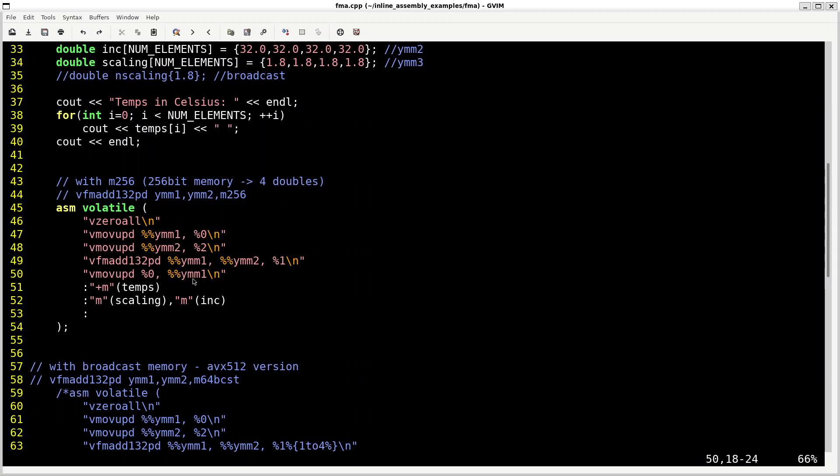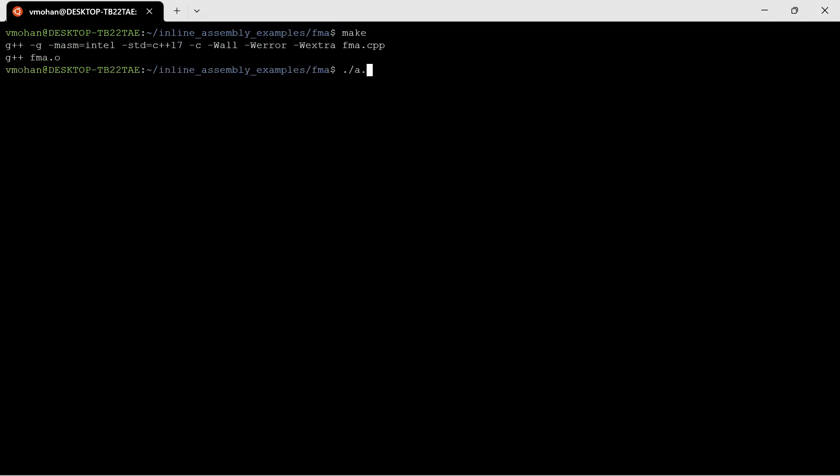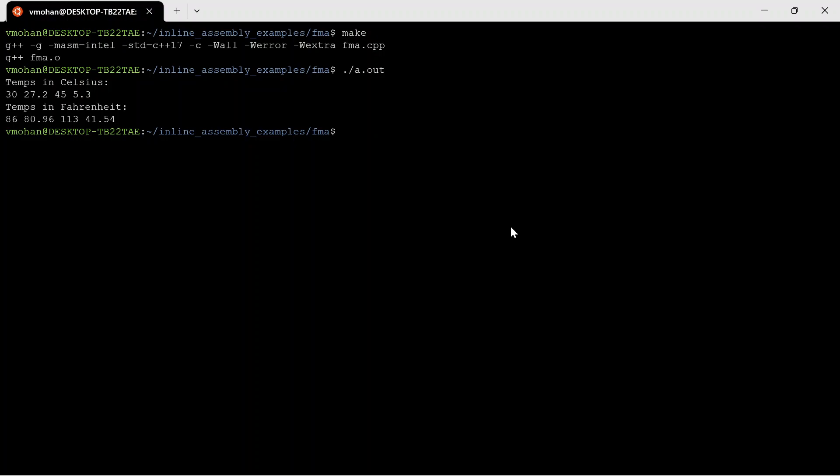On line 50, the destination operand YMM1 with the Fahrenheit values is written back to the source array, and the source array gets updated with the Fahrenheit values. Let's see this program in action by building and running it. As we can see here, the input temperatures in Celsius got converted to equivalent temperatures in Fahrenheit, and this demonstrates that the fused multiply-add instruction did its job.